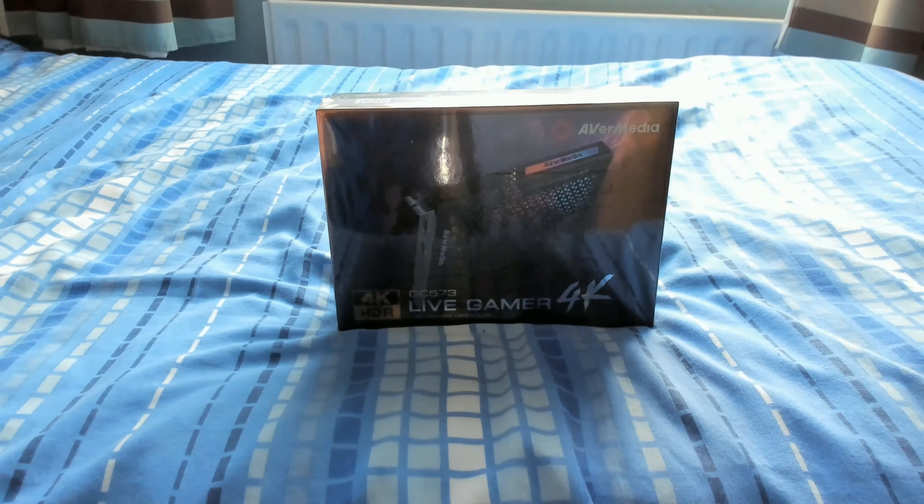Now, to explain the other reason why this is also a special unboxing video — as you can obviously see, the item I'm unboxing right now is the AVerMedia Live Gamer 4K. Well, as a matter of fact, today is the day where this capture card actually happens to make its first year anniversary. This also happens to be a one-year anniversary special celebration unboxing video for this capture card. According to Amazon, it was first made available on the 4th of June 2018, and today is the 4th of June 2019 — so yeah, it's officially been a year.